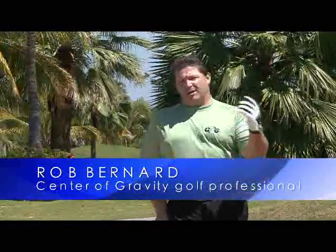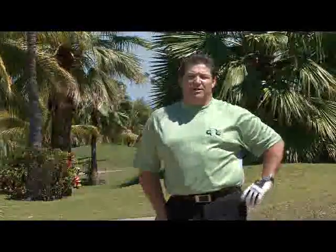Hi, this is Rob, your Center of Gravity Golf Professional, and welcome back. A lot of questions I get on my website and at my seminars are about bunker shots. People are really scared of greenside bunkers, but you should never be. The biggest problem we have from greenside bunkers is understanding two things: number one, ball position, and number two, power source.